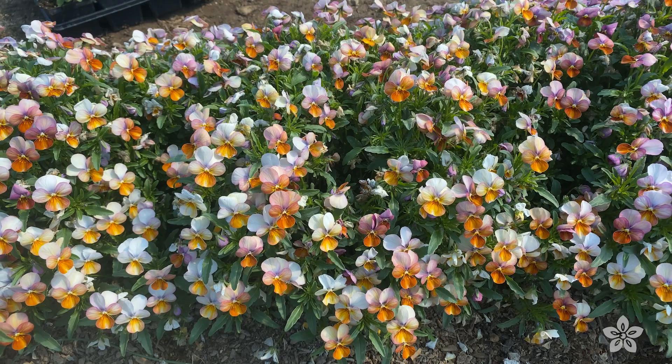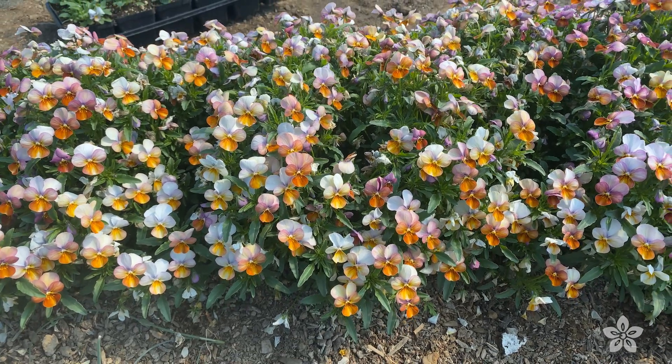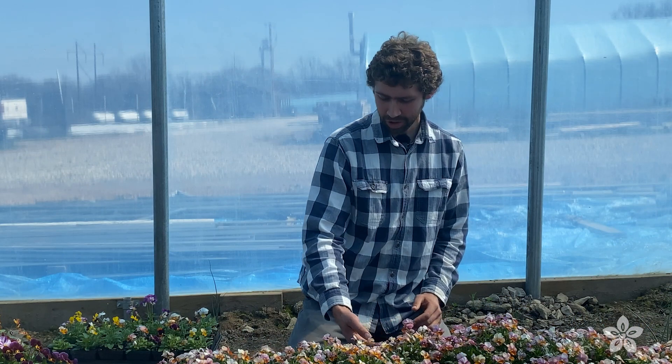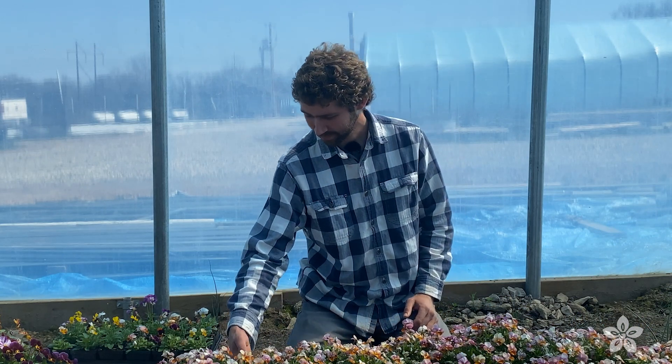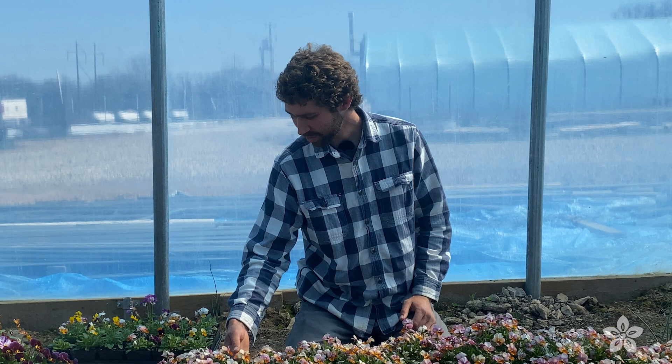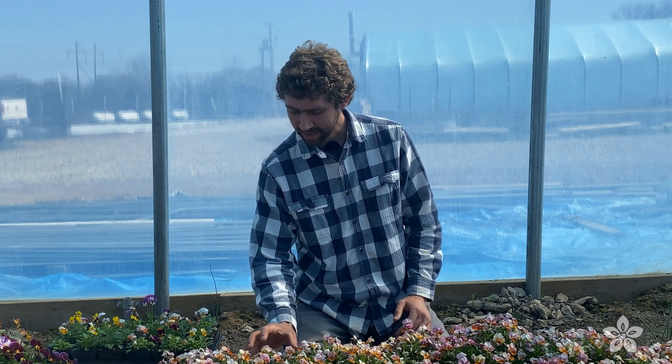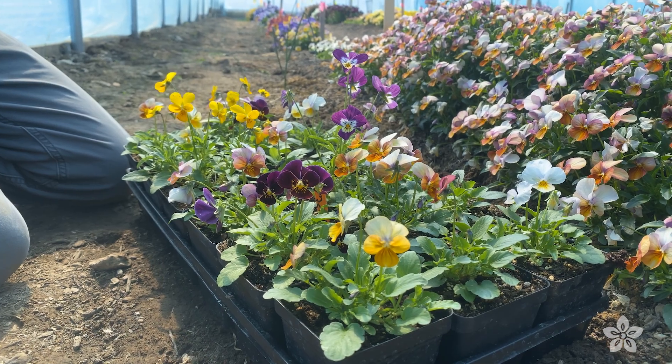Take a look at these parent plants. They are a uniform peachy orange color — quite cute actually.